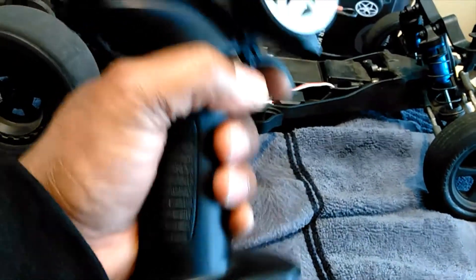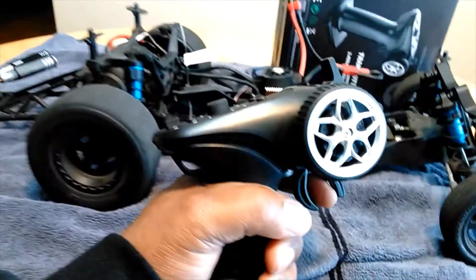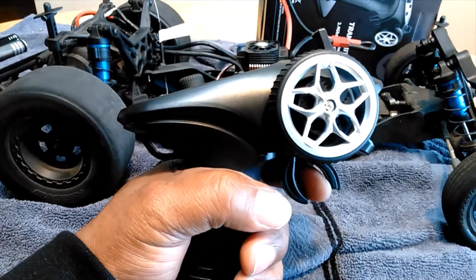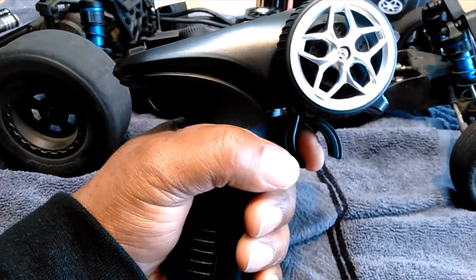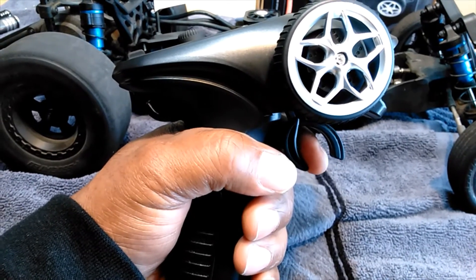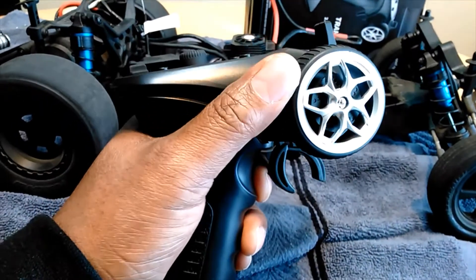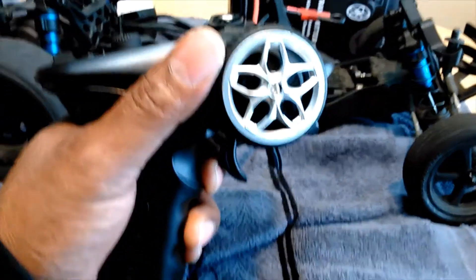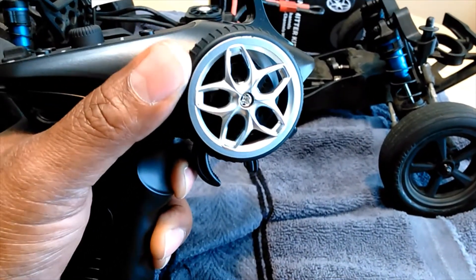This is the remote and it's thick and strong — it feels solid in your hand, not flimsy at all. The throttle is real stable, not loose, so you really have that control — that real throttle feel. It's the same with the steering: it's tight and has that feel like you have full control of both the throttle and steering on this radio.